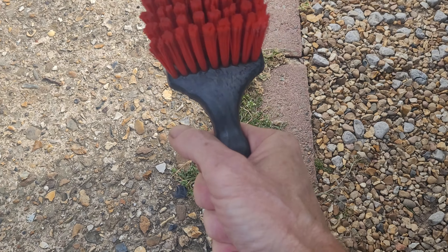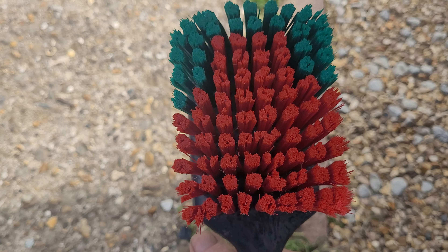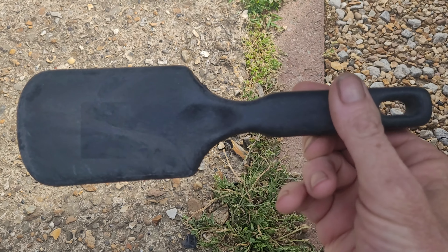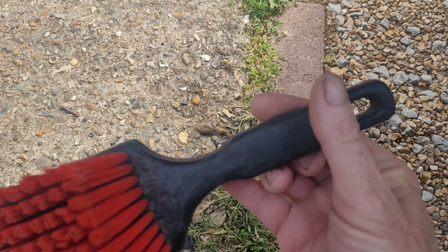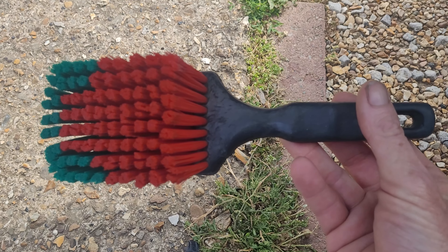You can do a big area really, really quickly. This was on Amazon for about eight pounds or so. Good brush — definitely worth getting.